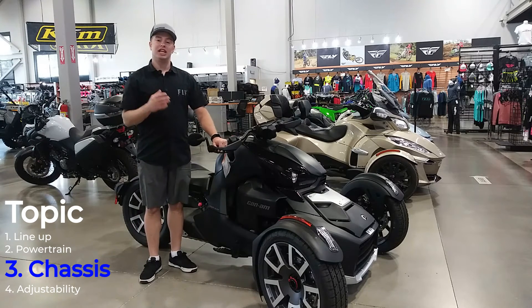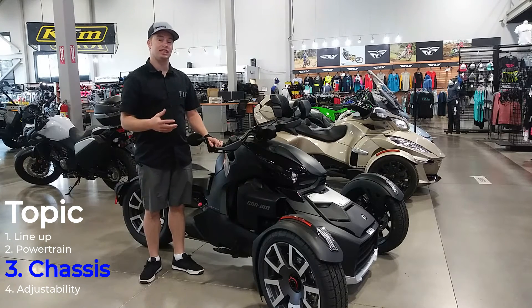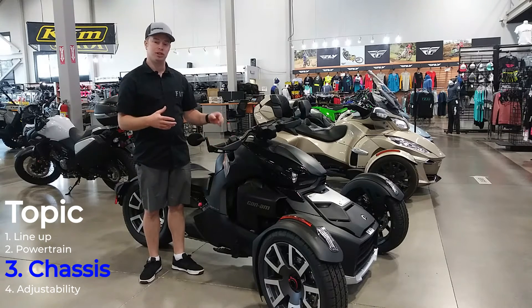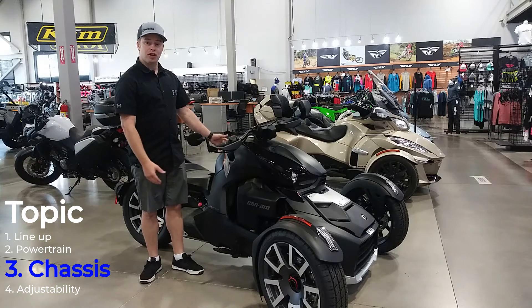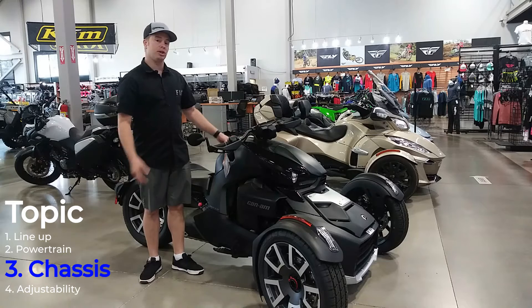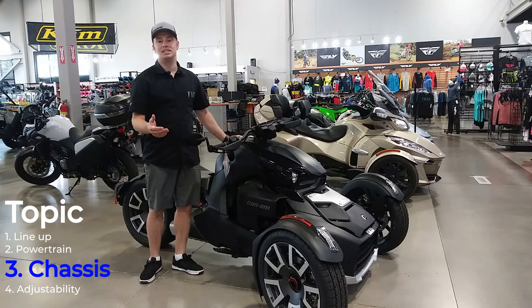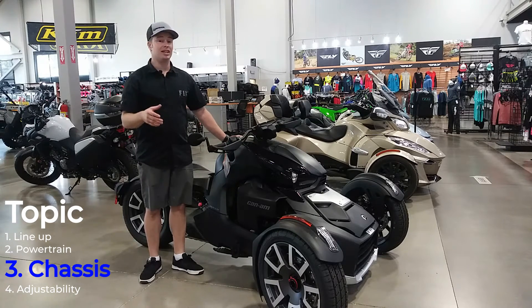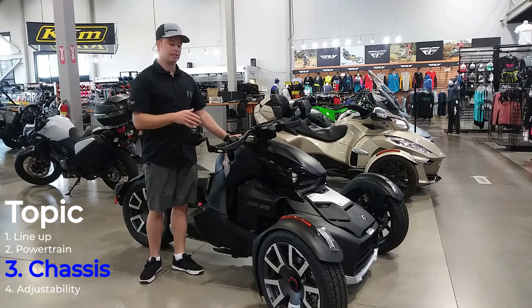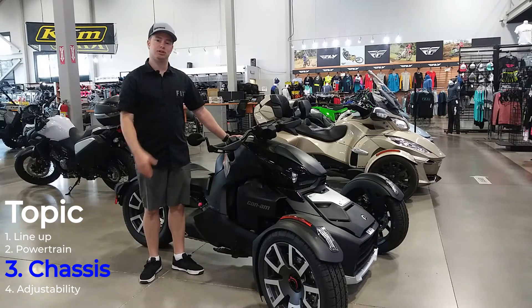When it comes to the chassis, this is where the Rally Edition brings a lot to the table over the standard models and where these Rikers really shine. All of the Riker models with the 900 motor — both the 900 and the 900 Rally — come in at a dry weight of 627 pounds. That's very comparable to and lighter than a lot of ATVs on the market, so this thing is nice and light, making it very nimble for in-town driving.